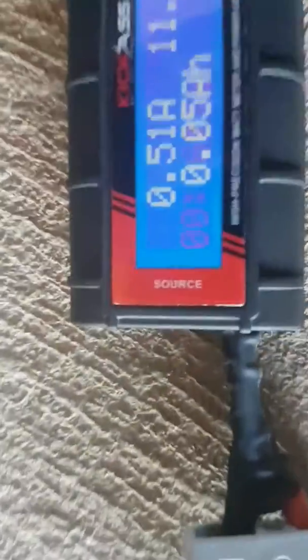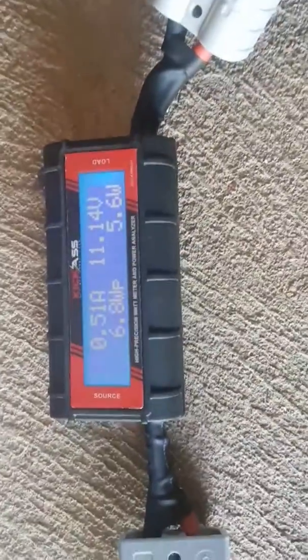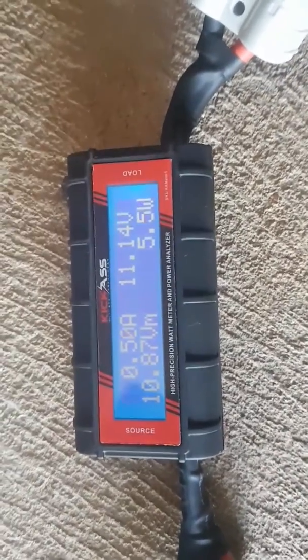As you can see, there's a source end and a load end. It comes with the ends and plugs all ready to go, which are probably the best connectors you can get.